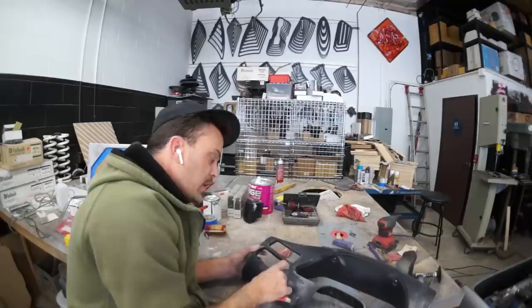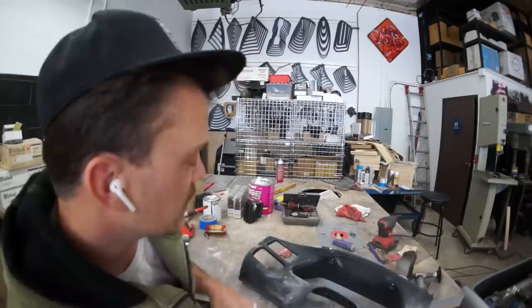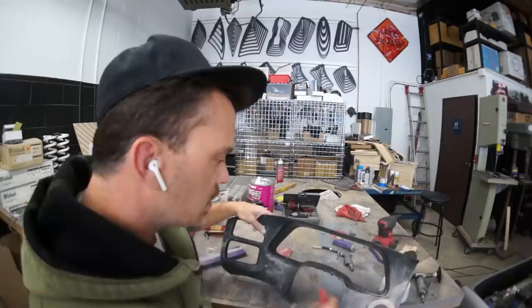We'll primer this and see how much of the rubber coating is still on here. The last panel I painted — when I primered it, the primer caused the rubberized coating to bubble up where there was still some factory coating on the panel. I want to get primer on this and see if it'll help get the last of that off, because all that rubberized coating needs to be gone before we can paint this. It's going to be a nightmare — this rubberized coating is such a pain in the ass to sand off.